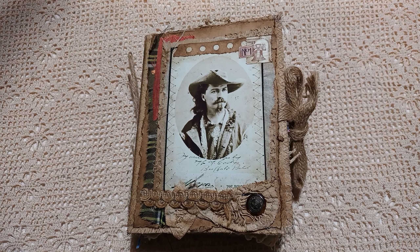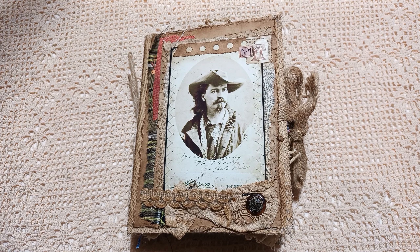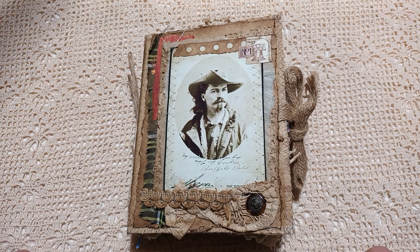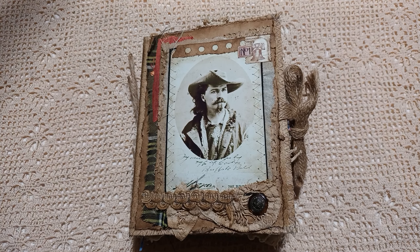Good morning everyone and welcome to Journaling Junkie. I'm here today to show you my latest junk journal, which is 7 inches by 5 and a quarter inches. It's based on the early American West — lots of grunginess in here. It will be for sale in my Etsy store once I've uploaded the video, so please go and take a look. It will also be posted on Instagram. I hope you enjoy watching this with me.